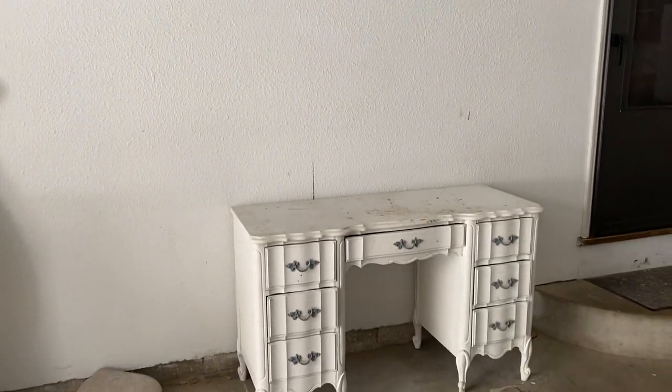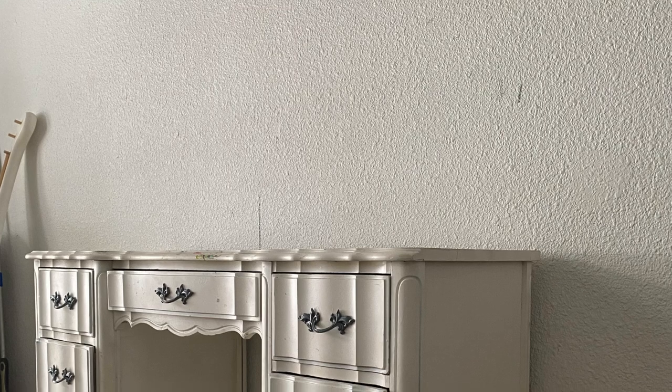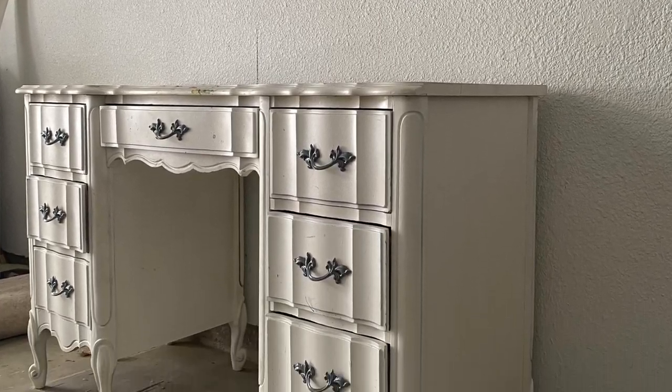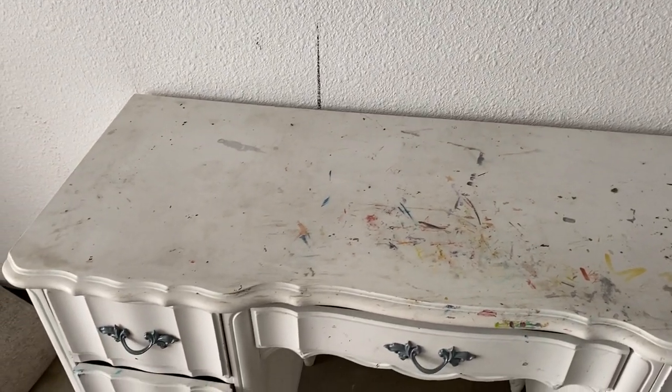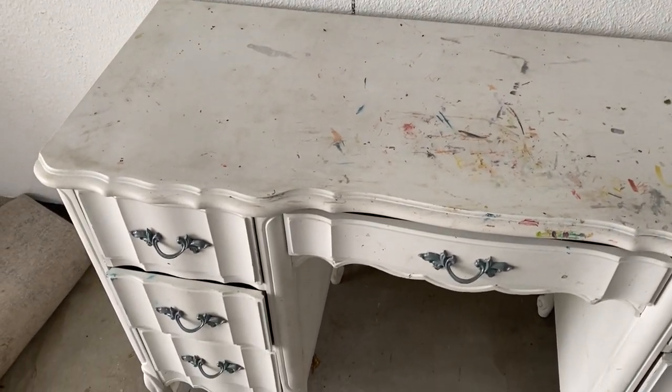All six hardware pieces are still intact and none is missing, just like in the last video. This desk is pretty much structurally sound — it just needs a cosmetic upgrade. Clearly some kid got some marker on the top of this desk and it's just not my style, so we're going to go ahead and change it up.